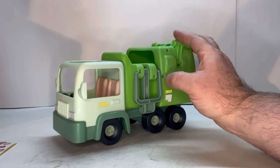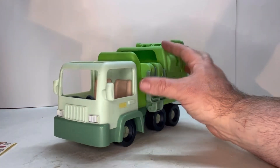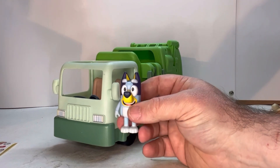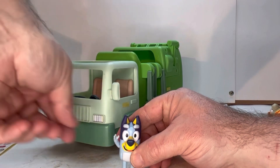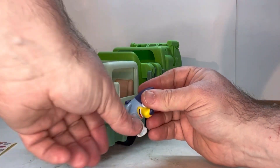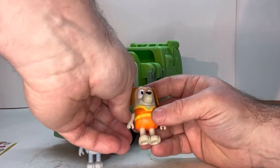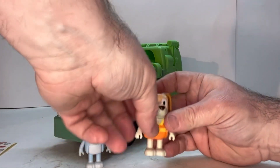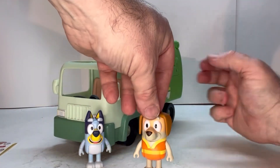It comes with two figures — of course Bluey, and she has a couple of points of articulation: her arms move, her tail moves, and her legs go up. It also comes with the trash man, and he has the same points of articulation: his arms move, his legs come up, and his tail wags.